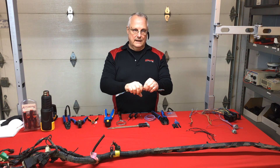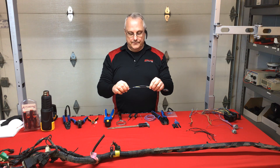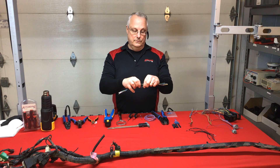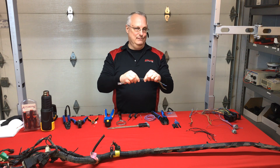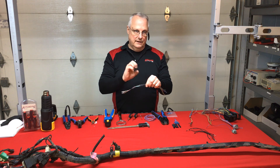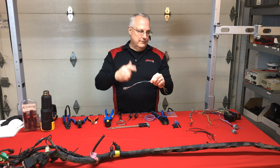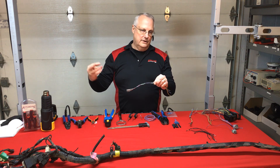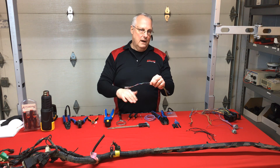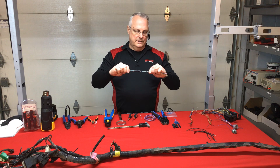What that does is create a lot of EMF — a big electromagnetic field around that bundle. When they design the architecture of the electrical system, they calculate for the EMF of each wire, but they didn't calculate for one, two, three, four, five, six times that amount. We had a customer complaining about buzzing and humming in their stereo. That was the result of splices stacked on top of each other. As they loaded the electrical system — turned on the radio, wipers, rear defrost — the current radiated onto the ground side of the wire leads and got picked up through the speakers.